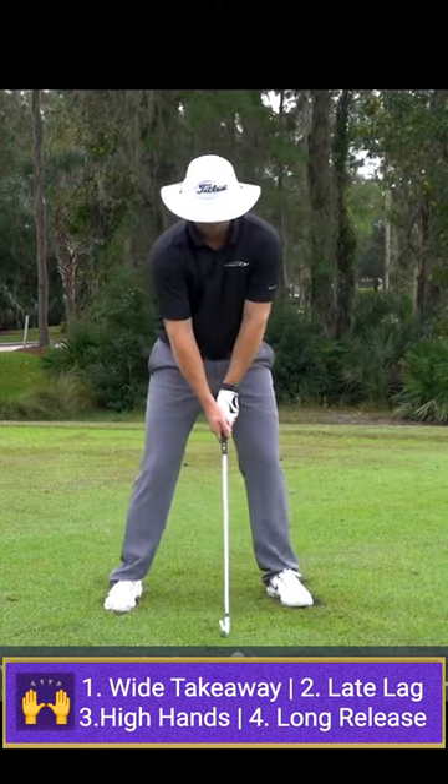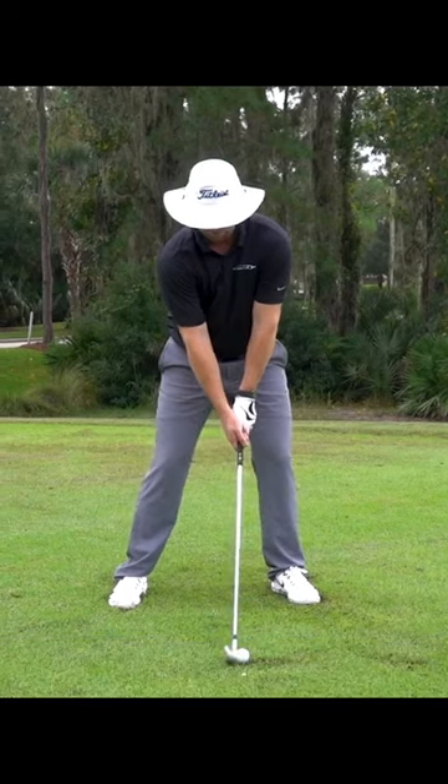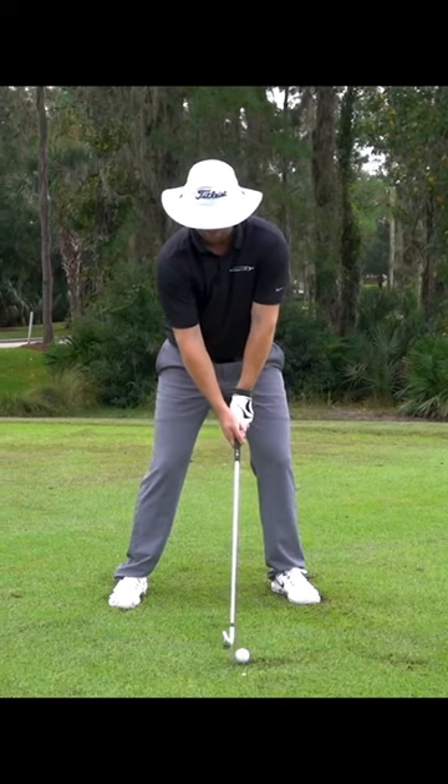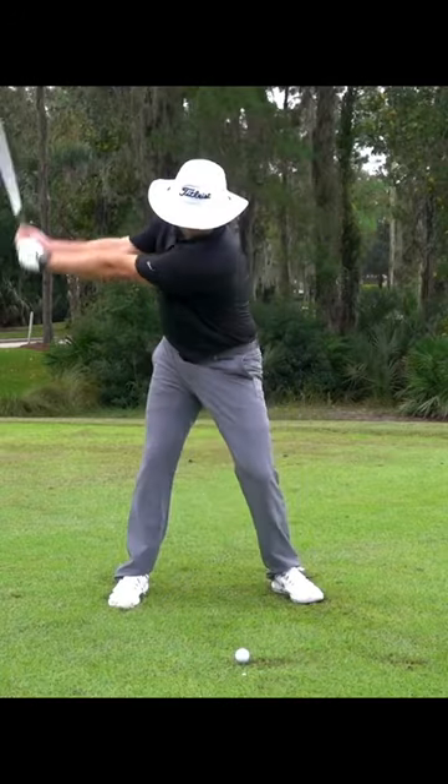So again, I have a four iron here. You saw the last two didn't go all that far, but this one's going to really ramp up the speed here. Let's try it out. There we go — hit that one pretty good.